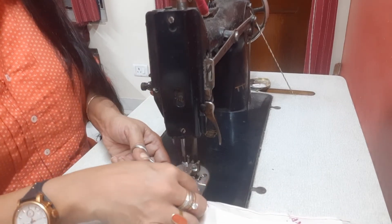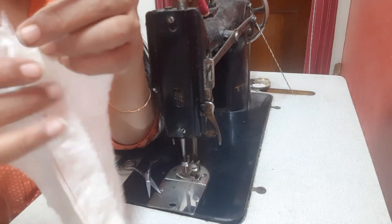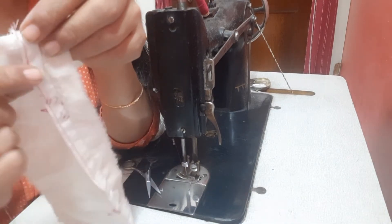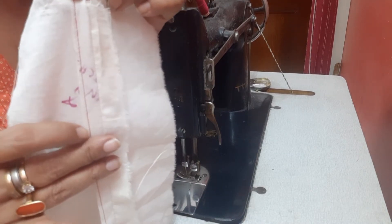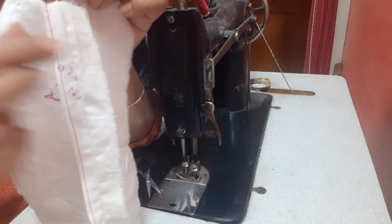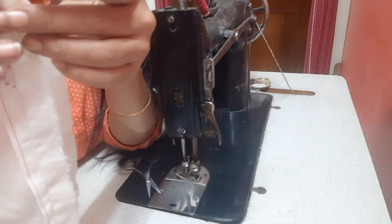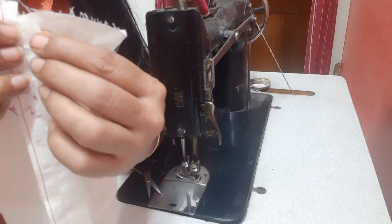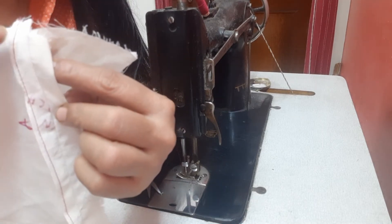I've stitched it along the edge. When I flatten it, there is no raw edge. You can see that my seam is neatly finished with a straight line, as opposed to a raw edge on the other side — it's finished. This is called a turn and stitch. If I were to complete this, I would also turn this side and stitch it the same way.